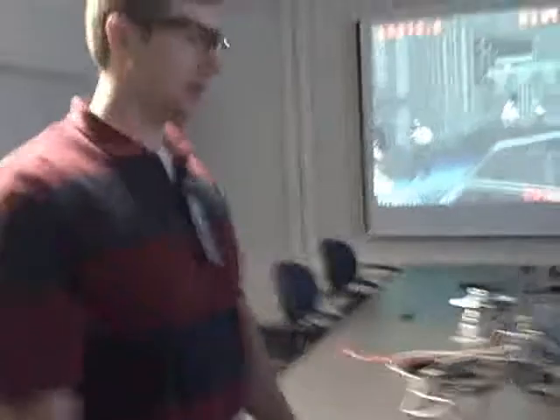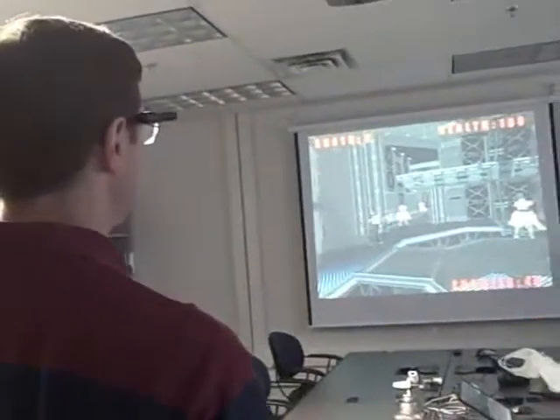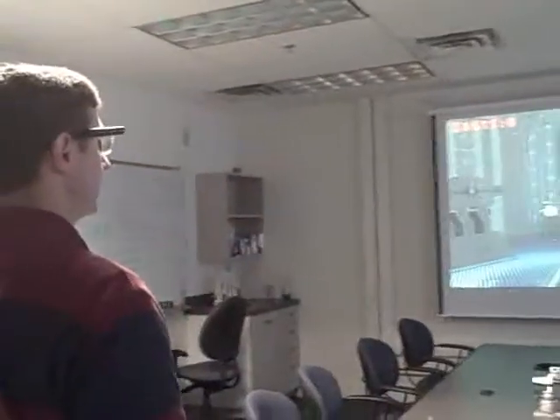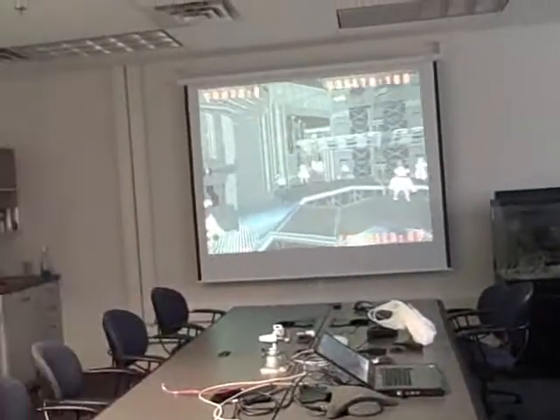As I move around in the real world, the Wiimote is tracking me. As I move around, I actually move the camera position in the game world, and as you move in, you kind of get more to see. So it's like you're looking at a virtual window into the game world — as I move around out here, it moves around you in the game world.